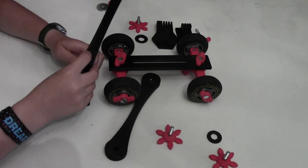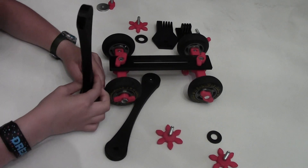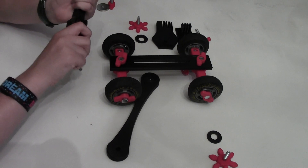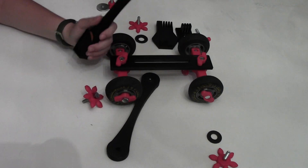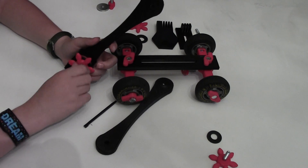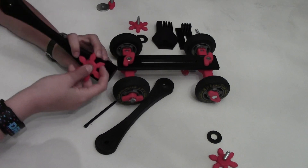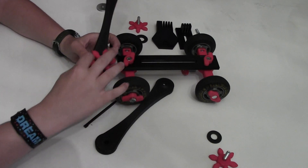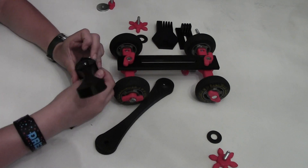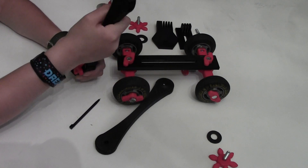Then insert it in the base. Make sure you have a nice hole. I like to use a DS stylus just to make sure it's straight. Now screw it in. Make sure you can still adjust it.